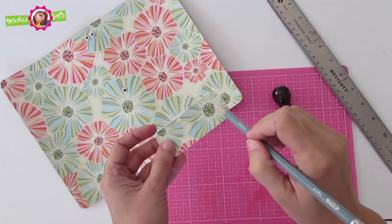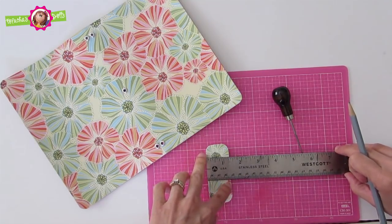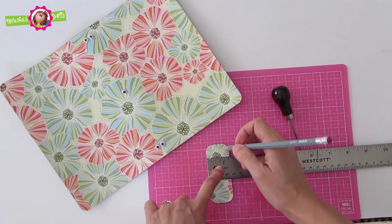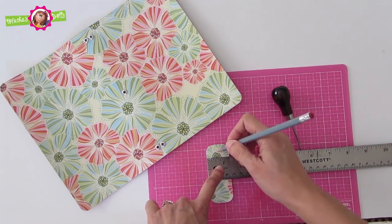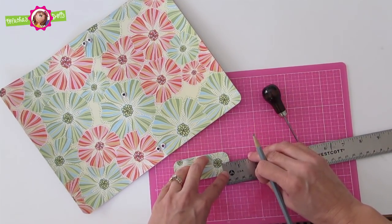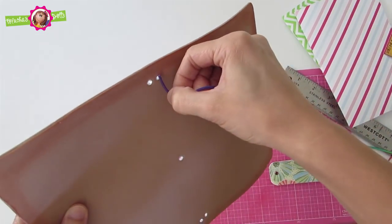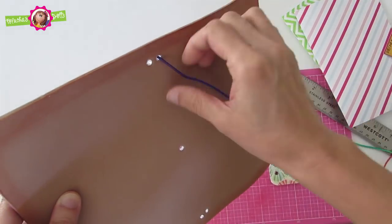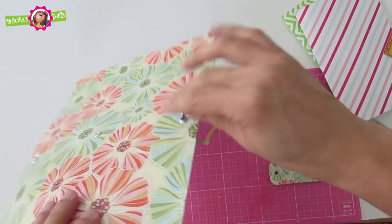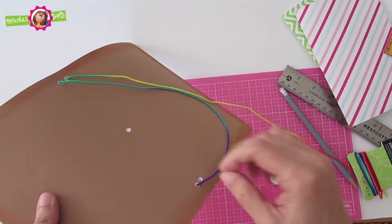Now for the band you will need to also set the eyelets. You can center it with a ruler — on the top you can use a quarter inch clearance and the bottom also a quarter inch, or you can use a half inch measurement as well. With the elastic cord, go from the back of the book to the outside, loop it around and go back inside, then back outside, then back inside, and you will now tie it.